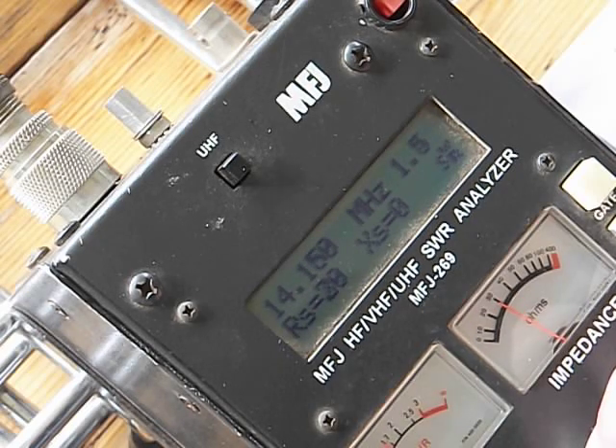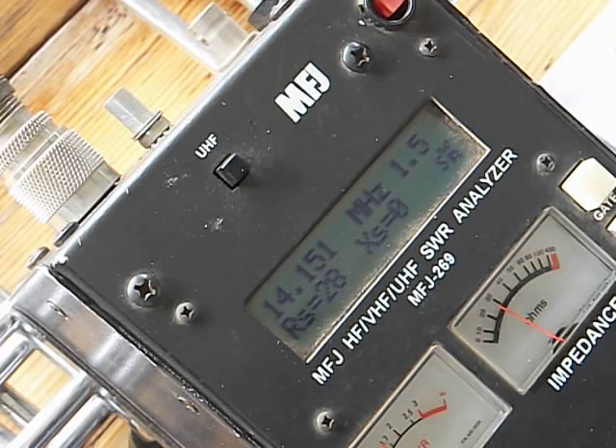Down to 150 — 156, 154, there's 151, 1.5. 20 meters is dialed in. So there's my two primary bands that I like to work.